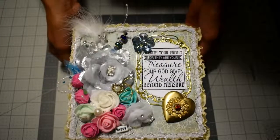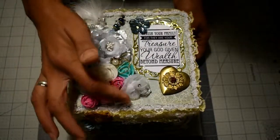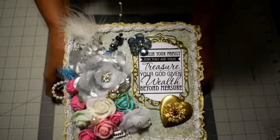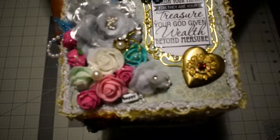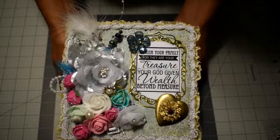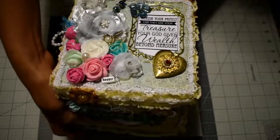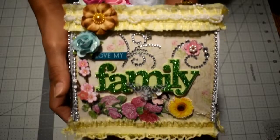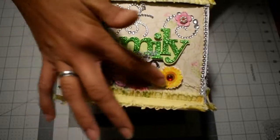It says 'Cherish your family, for they are your treasure, your God-given will beyond measure.' Here I used a small bit from AliExpress that says 'Happy.' I'll give you a view of the sides.